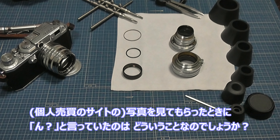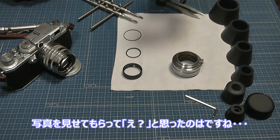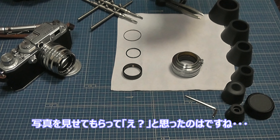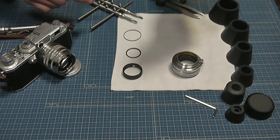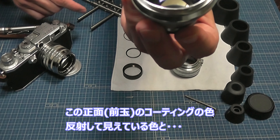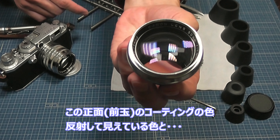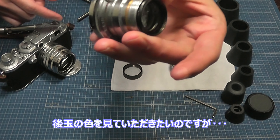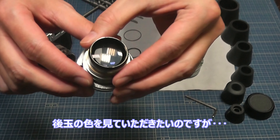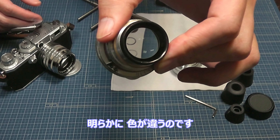写真を見てもらった時に「ん？」と言っていたのは何だったのかと聞くと、「送っていただいた写真を見て、ちょっと気になったのが、分解したレンズのこのコーティングの色です。正面の色と、反射して映っているコーティングの色と、後ろ玉の色を見ていただきたいんですが、明らかに色が違うんですよね。」とのことでした。